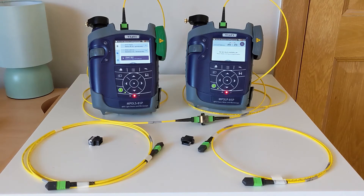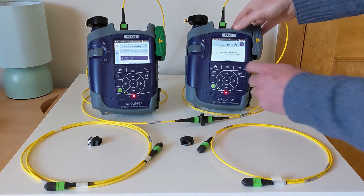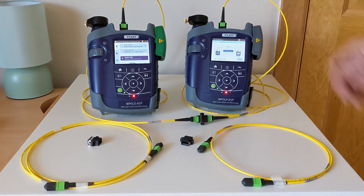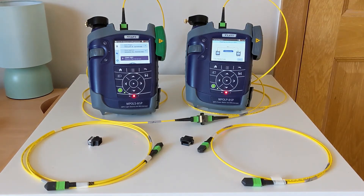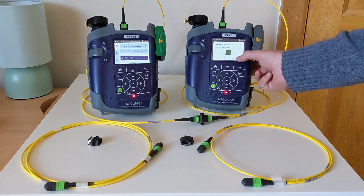With both TRCs tested and whilst they're still connected, we're going to set a reference once again. As we did last time, we're going to be looking for good absolute power values again. That has given us good results back, so we're ready to continue.